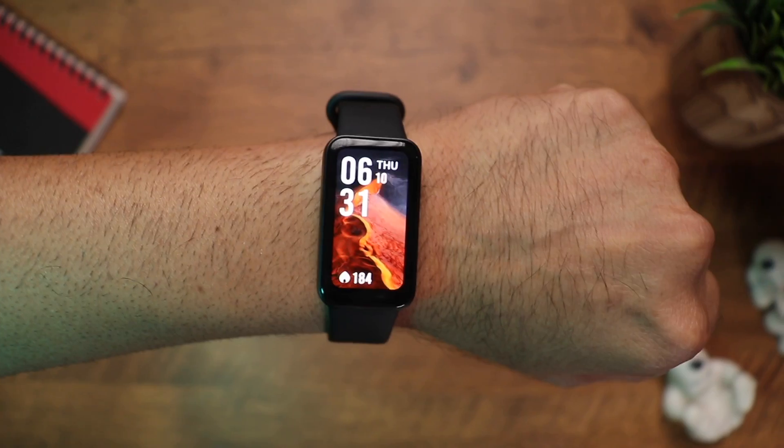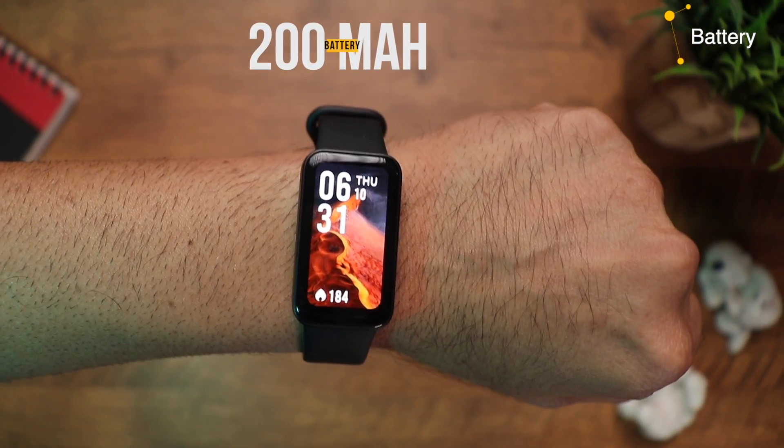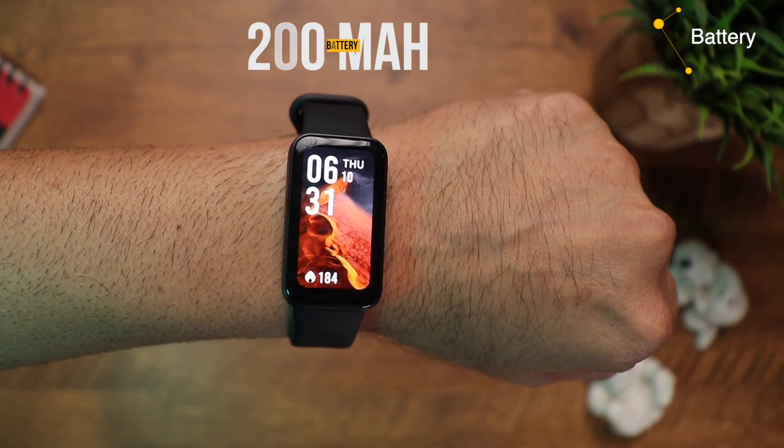The band comes with a 200 mAh battery and Redmi claims 14 days with typical use. After using it extensively for over a week, I can say you'll get 10 days easily — though that would be with always-on display and continuous heart rate tracking turned off. Overall the battery life is solid and you don't have to worry about it.